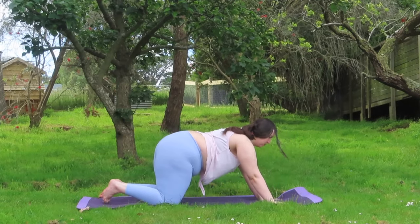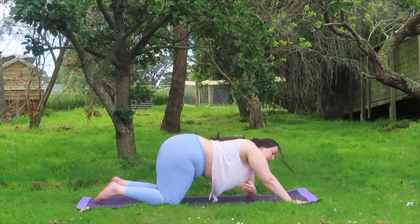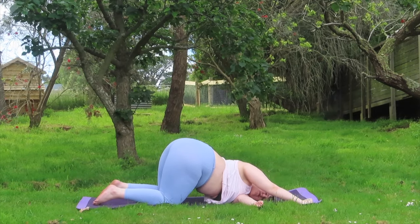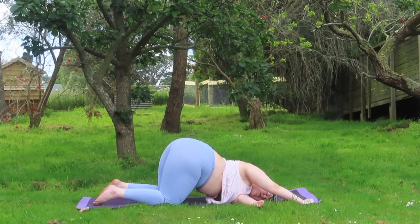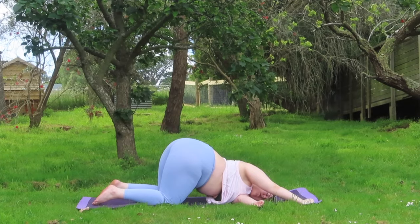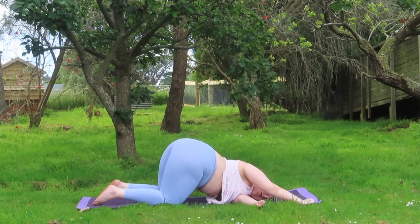From here, shifting around a little bit if you need to. Left arm reaches up and then threading your left arm underside yourself, coming into a puppy pose variation — thread the needle. So we're getting in a nice left side shoulder stretch, a bit of an upper body stretch and a spinal twist. Feel free to keep your right arm up ahead of you, gripping onto your mat just to stop yourself from sliding forward.